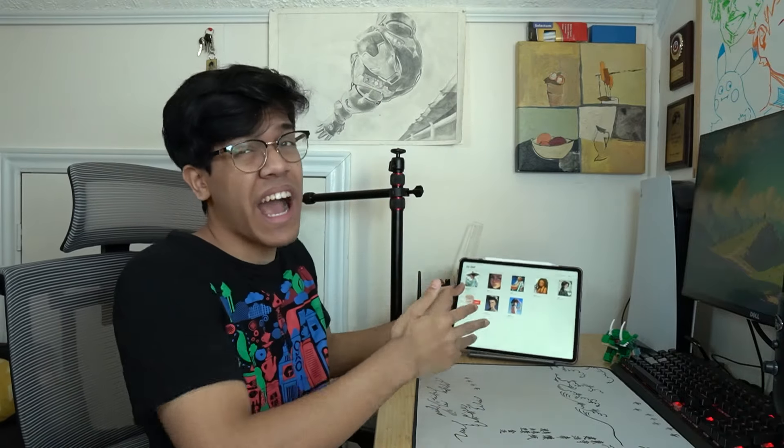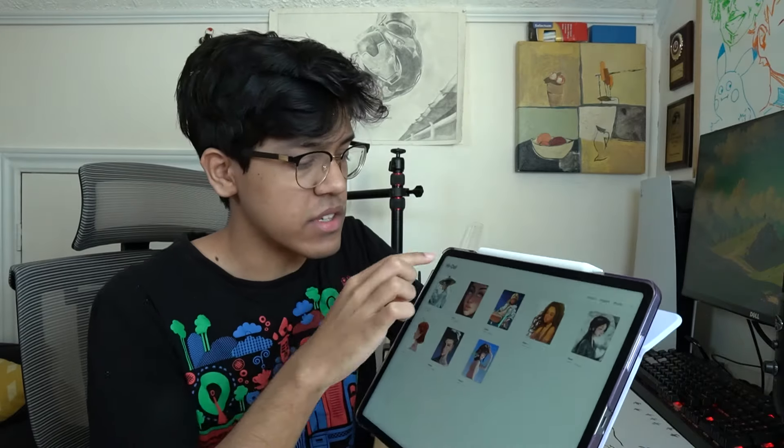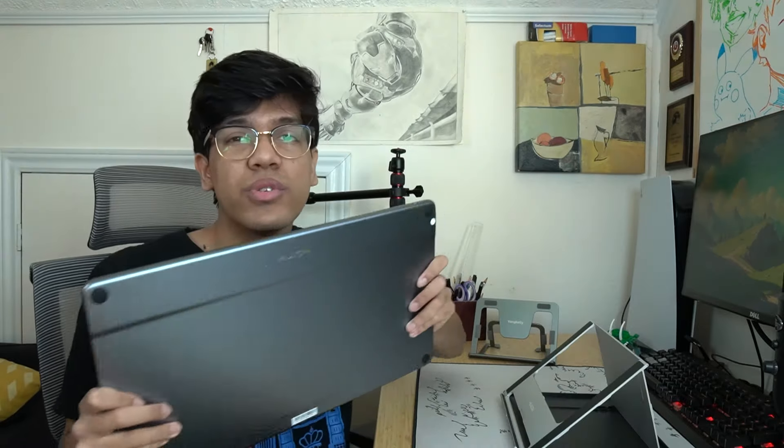I'm an iPad user — I use it to do many things, and I love it. Look at all these paintings. My last video was showcasing my desk setup as an iPad artist. Then Huion reached out and said they knew I liked drawing, and they sent over the Huion Canvas Pro 16 2.5K display. They wanted me to review it and compare it against my iPad experience, and I'm like, sounds good — I'll try it out.